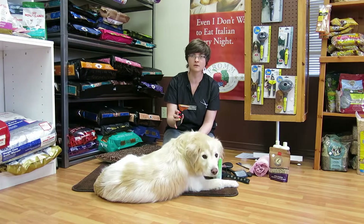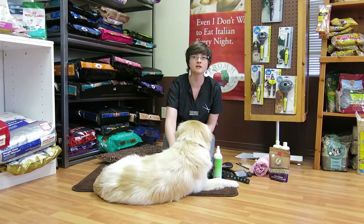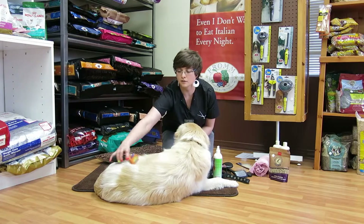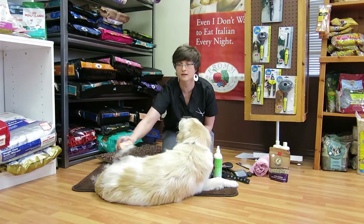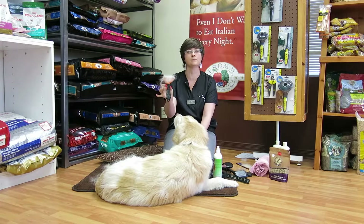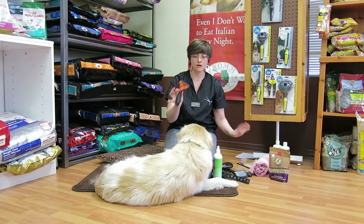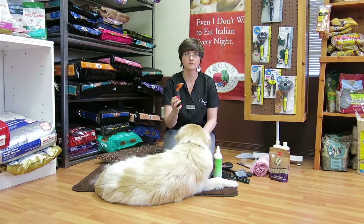Sessions with the Furminator should be very brief — maybe five minutes — constantly moving. You never want to brush sensitive areas like ears, paws, the bum, back of legs, or tail. It's really meant to be used on the bulk of the dog, the torso, with a very light movement. I'm not putting any pressure on the brush at all — I don't have to. It's designed to capture that fine, fuzzy hair that's all over your couch. If you're going to use the Furminator, ask your professional how to do it prior to doing it yourself at home.